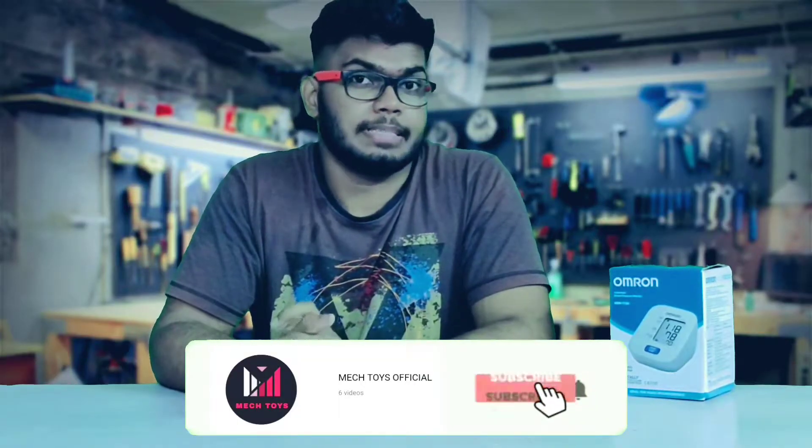Today we will unbox and review one of the best-seller blood pressure monitors on Amazon, the Omron HEM7120. Let's unbox it.